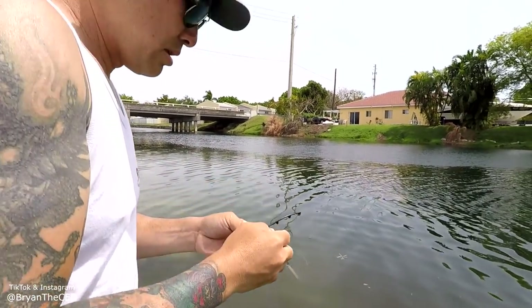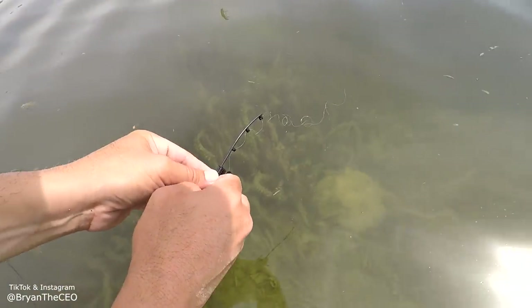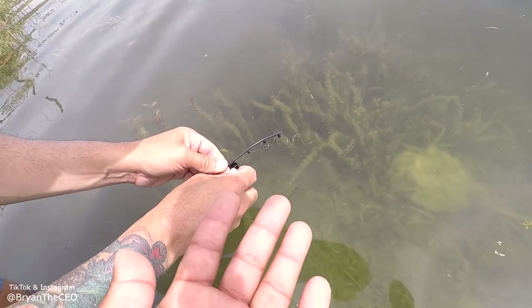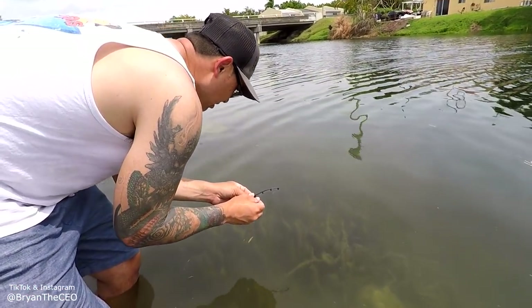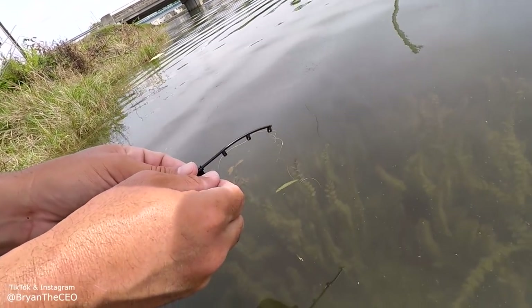Alright, Brian the CEO is up. I'm gonna cast out. Come on, big fish. Sinking down. Guys, our hands could barely grab the reel, it's so small. Alright, Brian is dropping it down.